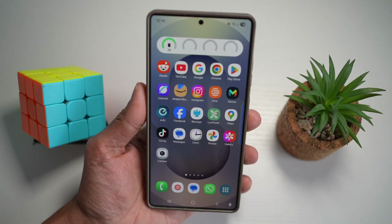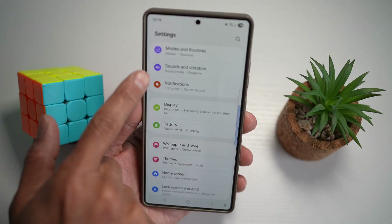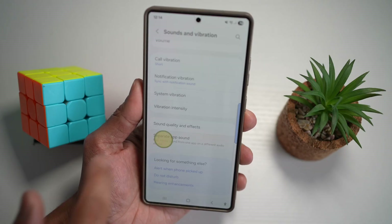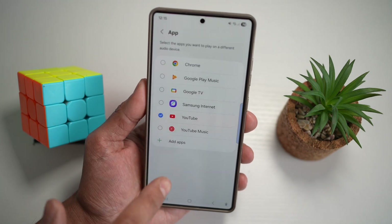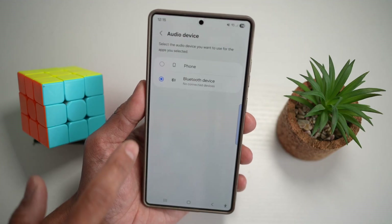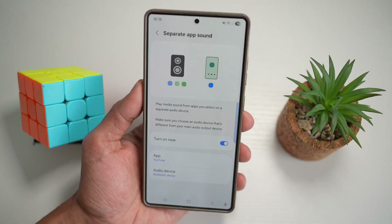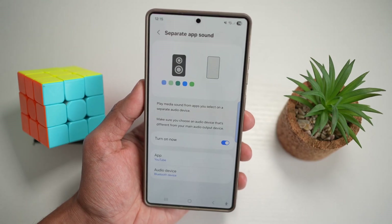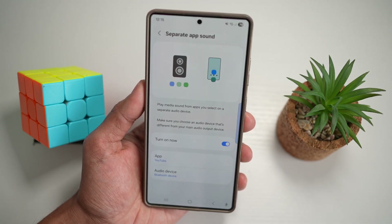To turn this on, bring down the quick panel menu and tap on settings. Scroll down and find sounds and vibration. From here, scroll down and find separate app sound and turn it on. Now choose what app you want to play from your Bluetooth device — I've chosen YouTube. Choose your preference: play YouTube through your phone or through the Bluetooth device. Now when you play YouTube, that audio will only play on the Bluetooth device, while on your phone you can play something else like TikTok — separate sound feature.